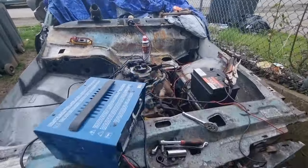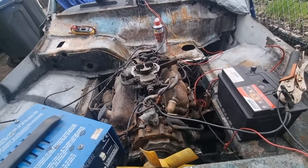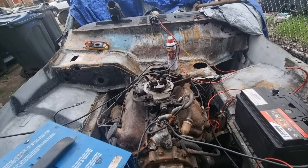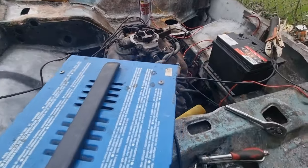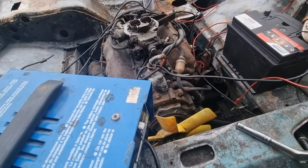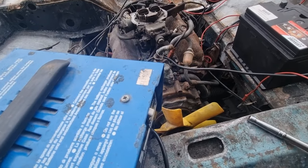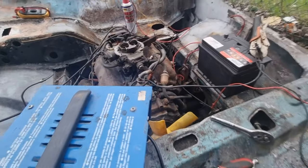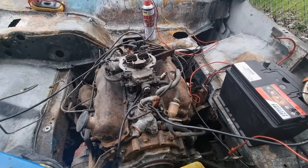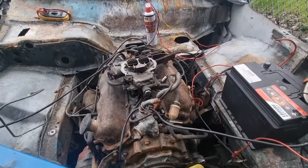Tried to get it to start today. Unfortunately it was a failed attempt. The starter motor is playing up and I think I need a new coil pack. I will add at the end of this video the attempt and the engine spinning over, but then the starter motor started playing up and it just clicks now. I'm going to need a coil pack and some points and try again.